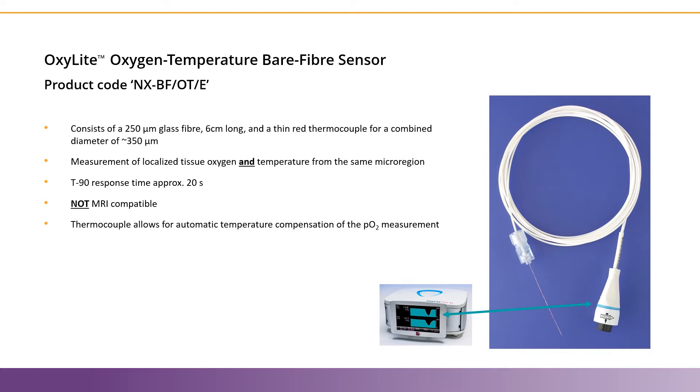However, it provides the benefit of automatic temperature compensation, while the Oxygen Only Sensor requires manual temperature compensation. Like all Oxylite Sensors, these have a sampling lifetime of approximately 48 hours with the highest sampling rate of 1 Hz. For more information on the lifetime of the Oxylite Sensors, please watch our product overview video, where we review how the sensors work and why they're consumable.